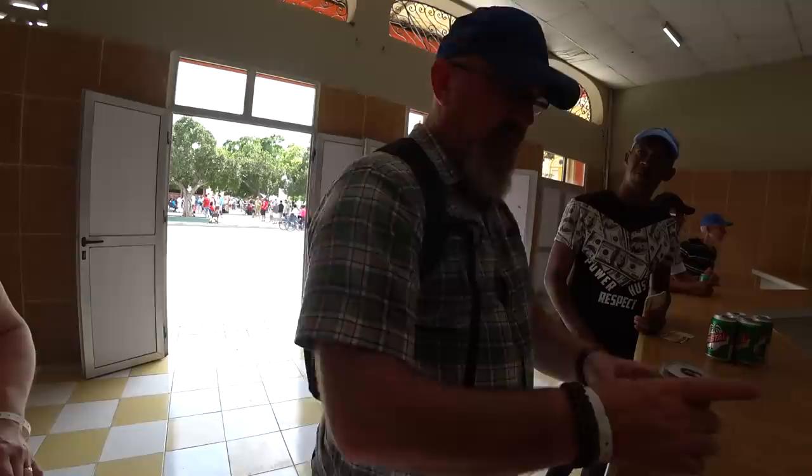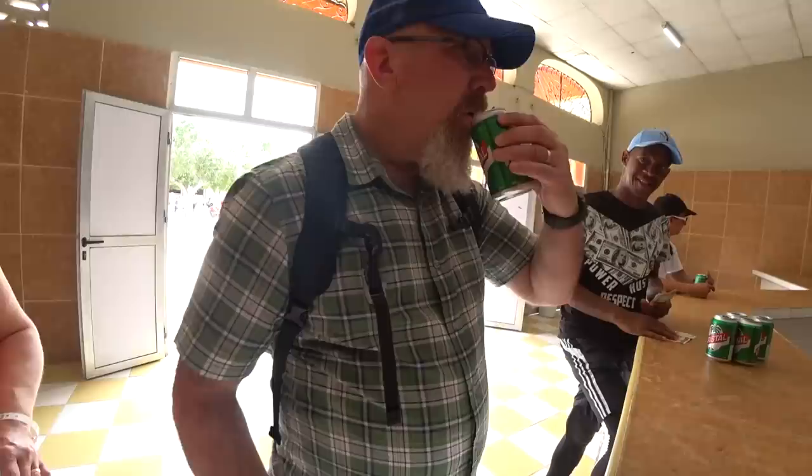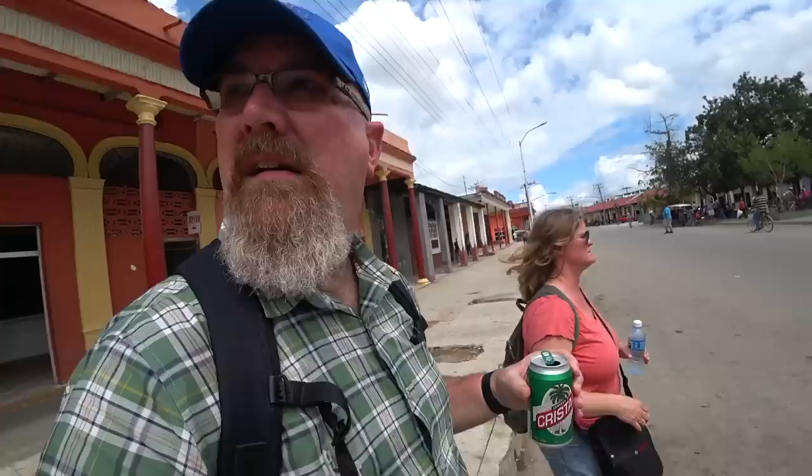Time to grab a beer. There's a place down here with a lot of drinks but not Crystal, and I only want a Crystal. So we've got to find a place that sells cerveza. Maybe this cafeteria? Crystal, por favor - uno cerveza, por favor? How much? Two. Thank you very much. Cheers!